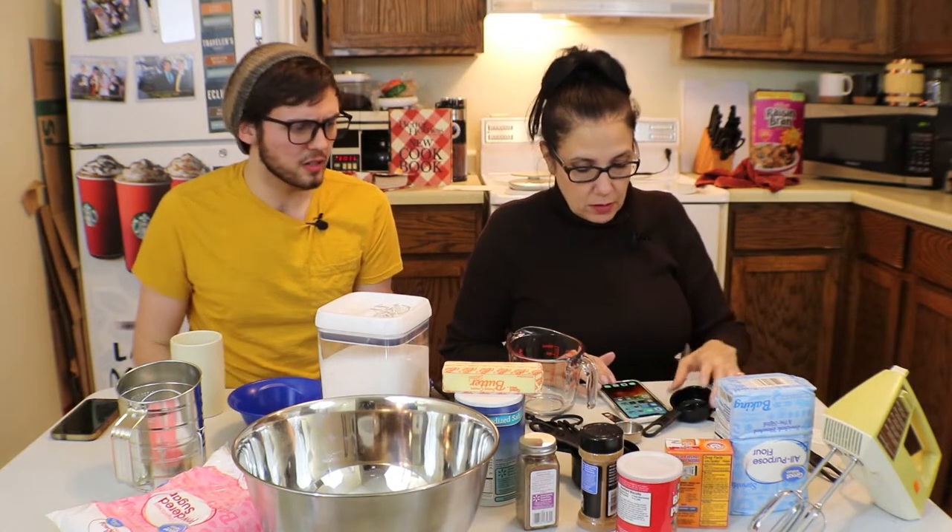Okay, what needs to happen? So we need to — oh, the oven. 350 degrees. I almost forgot how to use the oven. Man, this is an ordeal. It is.